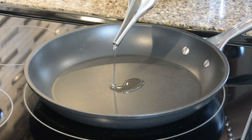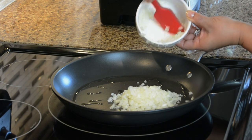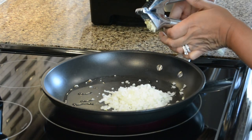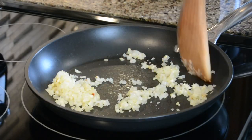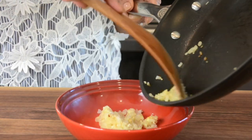To a heated skillet we're going to add one tablespoon of olive oil and we're going to sauté half a cup of finely chopped white onion and five garlic cloves. I'm using a garlic press so that we get the garlic cloves nice and fine. Once the onion and garlic is well sautéed, we'll empty it into a bowl and allow it to cool.